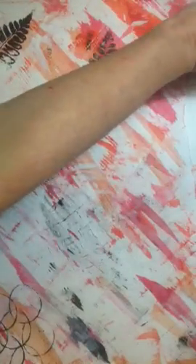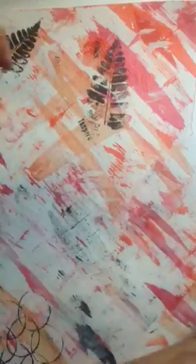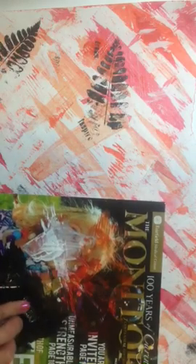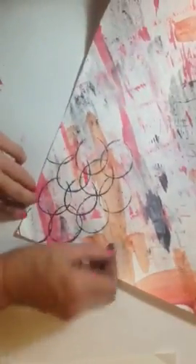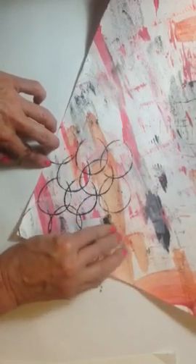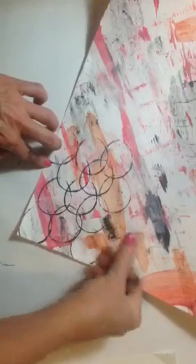We have some stamps with words — dream, create, enjoy, happiness. Usually we have a stamp pad, but if you don't have one, spread some thin paint on your tray and make a stamp from it. This one says Inspire. Just get a nice thin layer of ink — in this case, it's paint. I want to juxtapose it and put the word Inspire randomly in my painted paper.